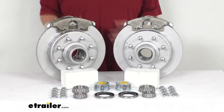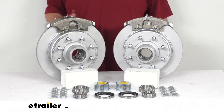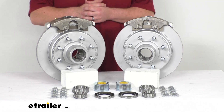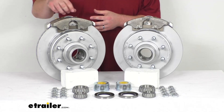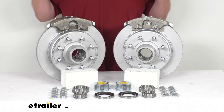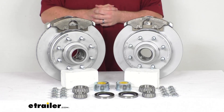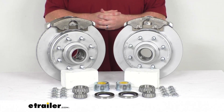Disc brakes are going to provide a lot better performance. Having the ceramic brake pads is going to help increase stopping power, and we do have a large 2.5-inch diameter stainless steel piston that provides fast, responsive braking. This is going to offer dramatically shorter stopping distances and smoother, more controlled braking — you're not going to feel that push and pull like you often feel with drum brakes.